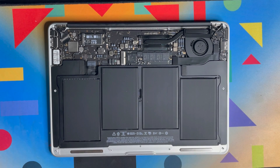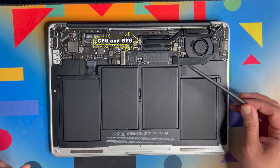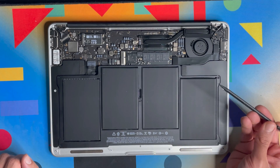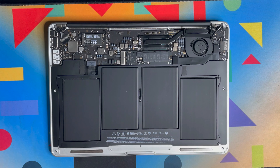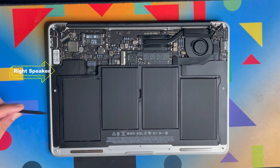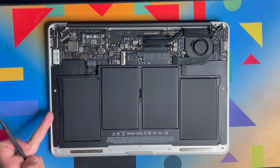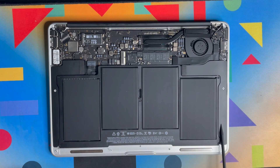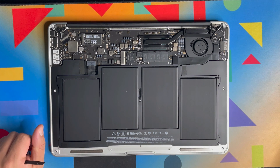Let's identify the components. That is the battery, that's the SSD, the CPU is underneath — you cannot replace it as it's soldered onto the logic board — and there's the fan and the airport card, which handles both Bluetooth and wireless. You also have two speakers: the right speaker is very small and the left speaker is larger. Make sure you order the correct speaker when replacing, because they are different.